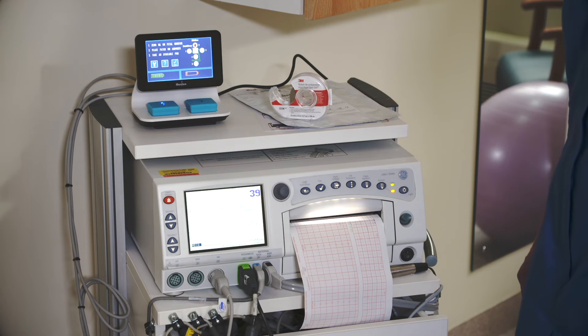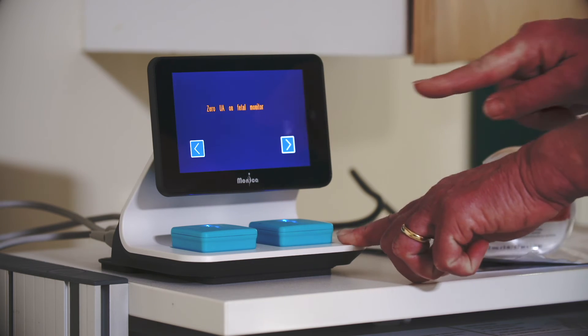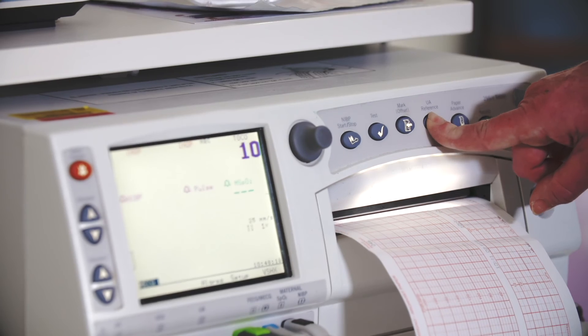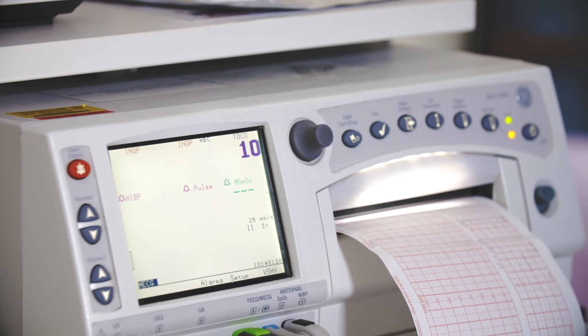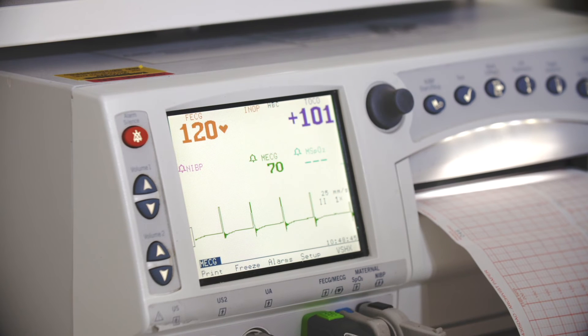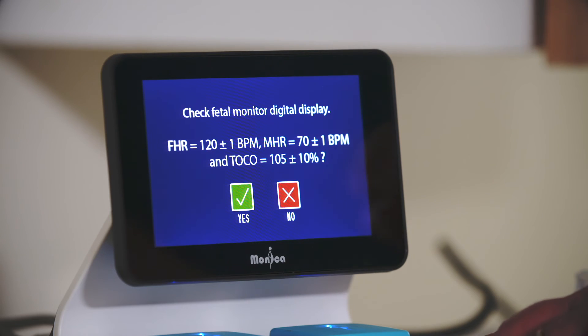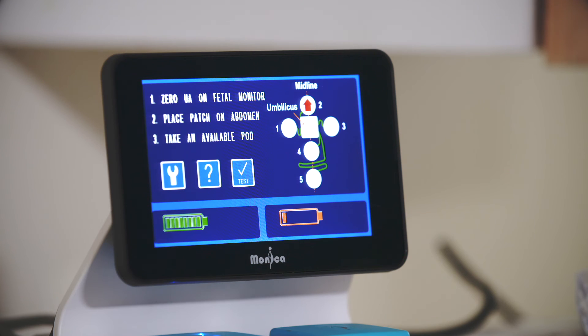Whenever you move Novi to another room and connect it to a monitor, you should run a test to make sure that the cables and connections are working correctly. When you press the test button, you will be asked to zero the UA reference button on the monitor. Confirm that this has been done by pressing the forward arrow button. Novi will now send an FHR, MHR, and UA signal to the fetal monitor. Check that the fetal monitor displays the test values as shown on the Novi display screen. If correct, press the green Yes button, returning Novi back to the start screen. If you do not see the correct FHR, MHR, and UA values, press the red No button and follow the instructions.